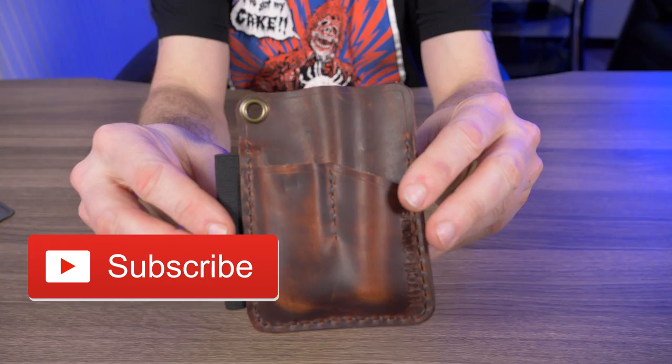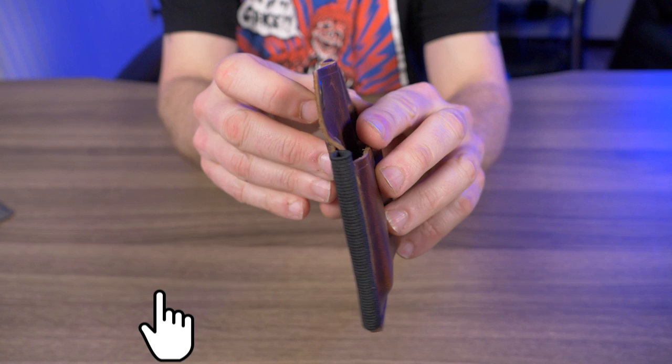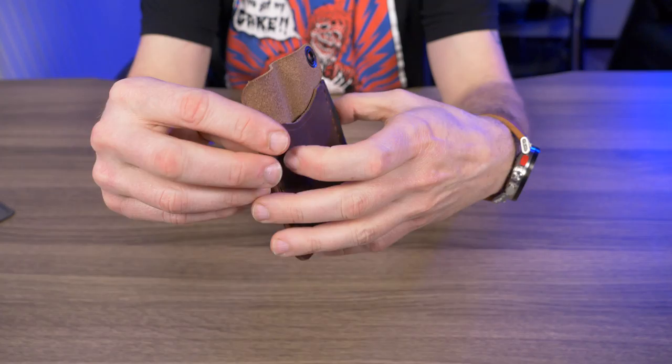Here it is — the Mini Engineer Caddy. It comes in seven different colors: brown nut, English tan, black, crazy horse, autumn harvest, natural veg, and antique green. Just for the month of March 2020 they came out with a natural camo color, so right now there are eight colors but normally there are only seven.